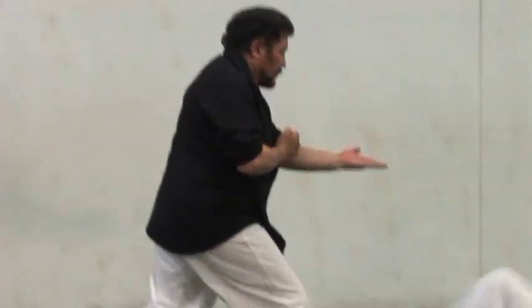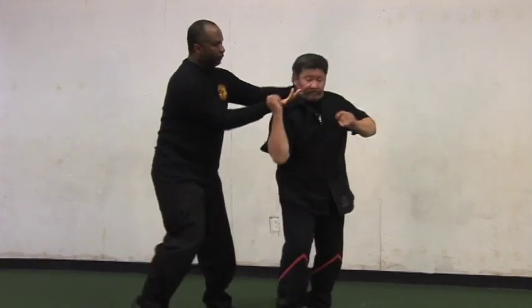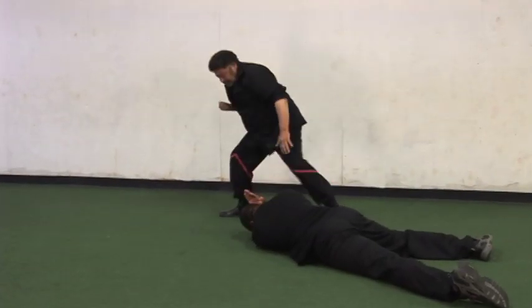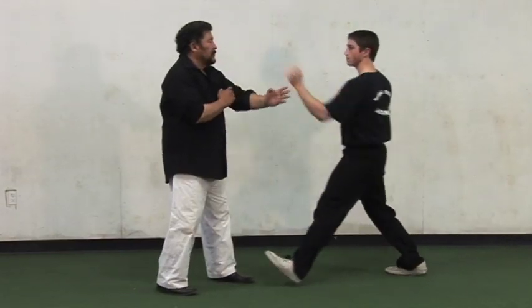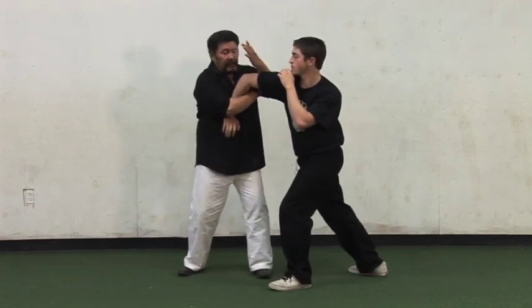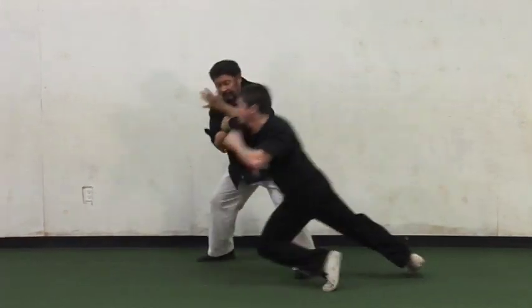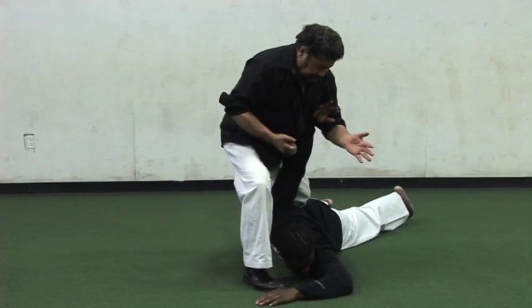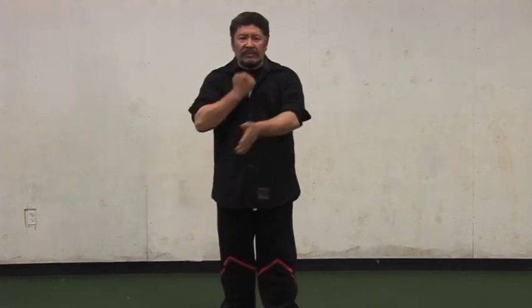Today we're going to show some examples of the techniques found in Siu Lim Tao and how these applications work. They're not just deflections or trapping movements. In a combat situation where you have to control an opponent — beyond trapping and punching — you can have alternatives: joint locks, breaking a joint, breaking a bone, hitting a nerve, and taking them down to the ground. These are the techniques people want to know about in Wing Chun — not just trapping and chain punching all the time.